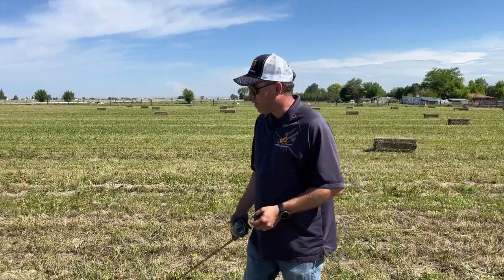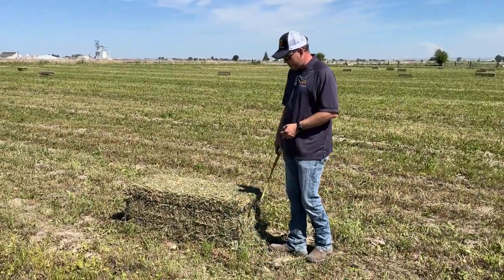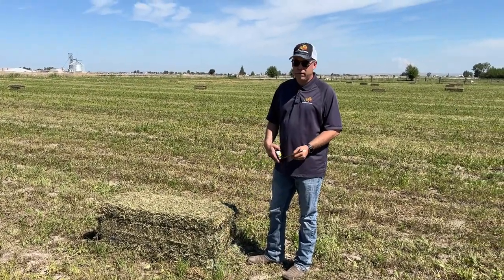The thing about any of these machines is you're only gonna stack your hay as good as the bales you're making. As you can see here, we've got a real nice late model baler. It's got real nice square edges and the length is consistent throughout the field, which is one of the biggest problems people run into.